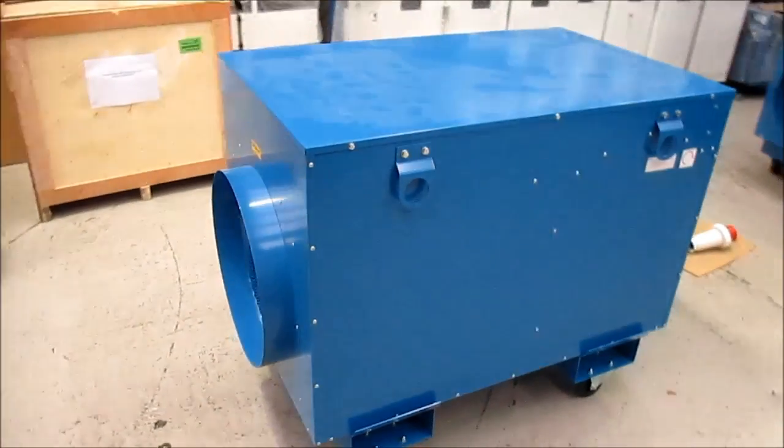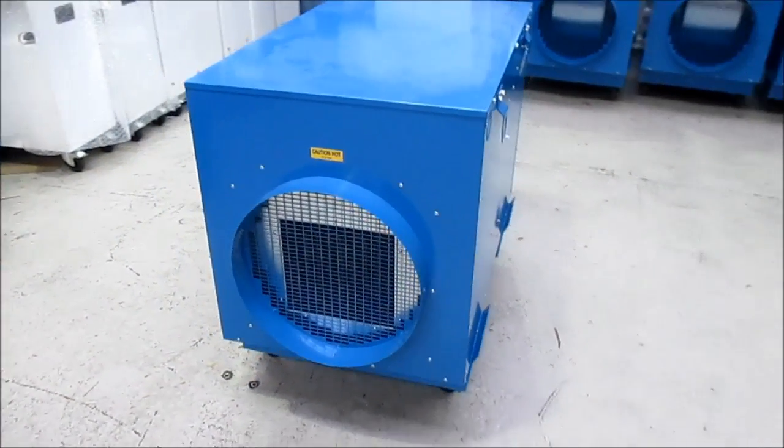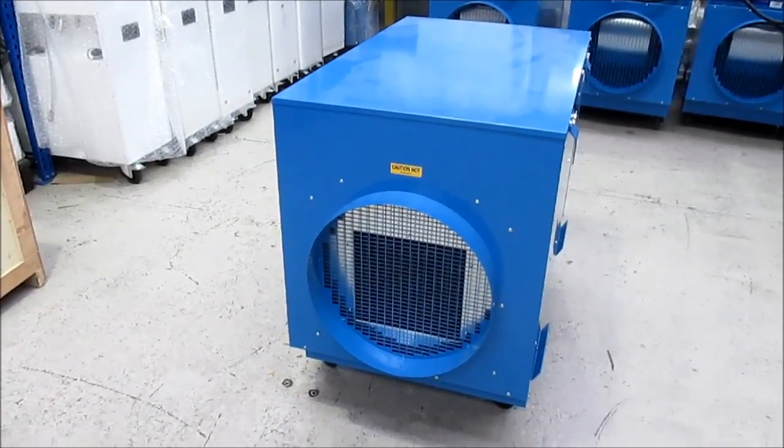All in all, it's a pretty robust, straightforward, does-what-it-says-on-the-tin type machine, which at just over £2,000 offers an awful lot of heat for your money.